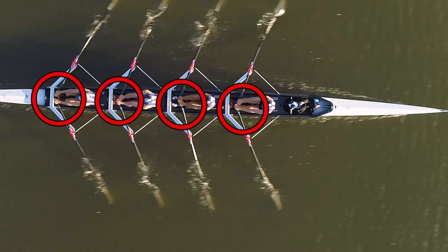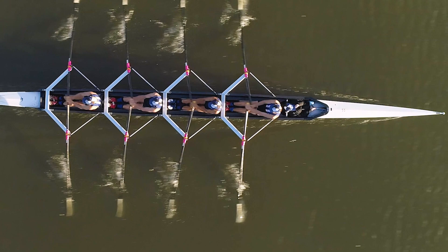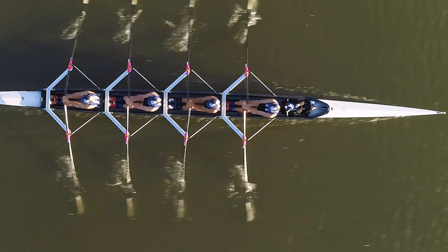Sure, you can see some of those things from the side on, but nowhere near as well as from above. Going forward a little further, you can see where the blade goes past square off. At the same position of the athletes, this blade is on one sort of angle and this one is on another — quite easy to fix by moving the position of the foot stretcher and seeing where it is best to get the athletes lined up correctly.